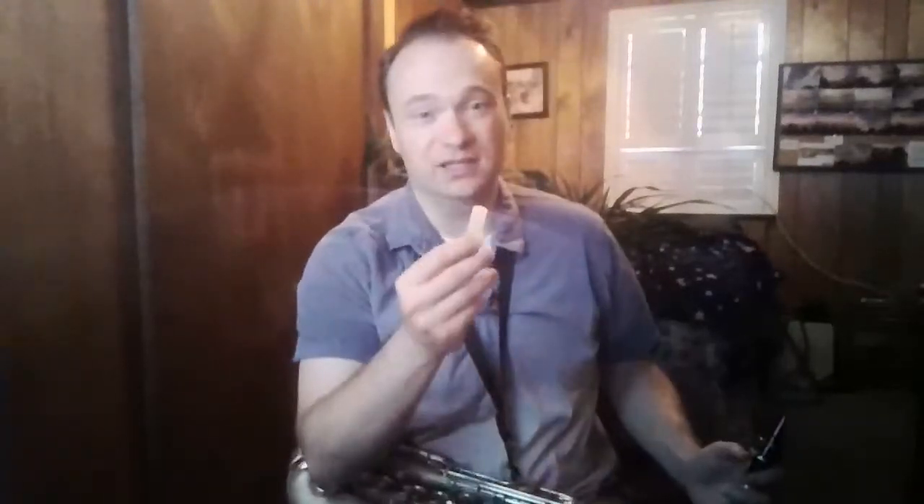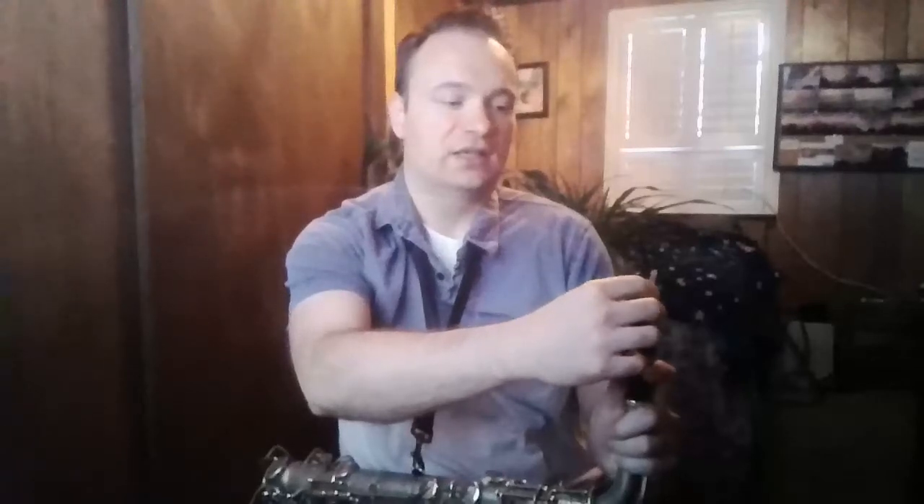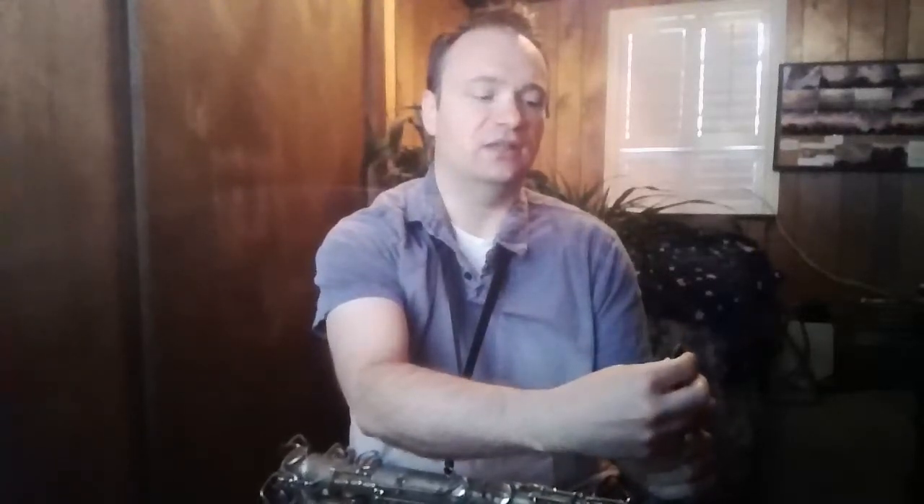Now we need to stick on our reed, and this is the trickiest part of getting our saxophone together. As you can see, the reed is a pretty flimsy piece of wood — it will easily chip if we're not careful. The way to get it on is to slide our ligature up with one hand while taking our reed and sliding the flat part of it down below the ligature. There's a part that is curved and a part that is flat; put the flat part against the mouthpiece and slide it under the ligature. This is the best way to ensure that we don't chip the reed.